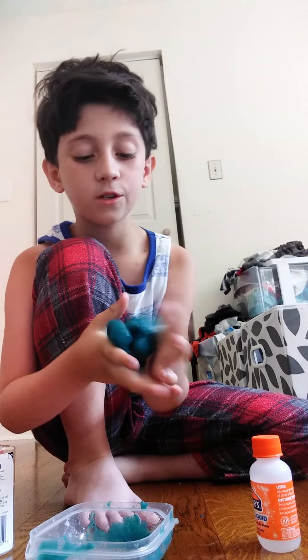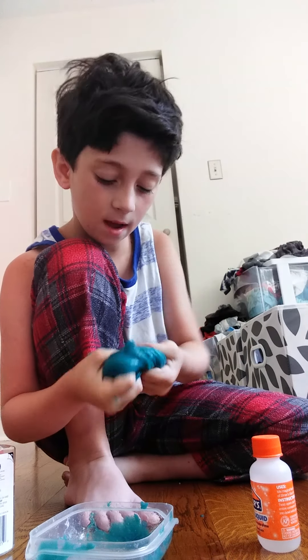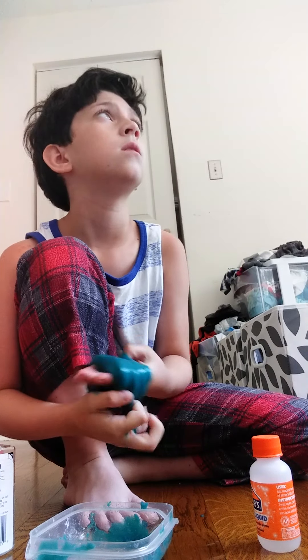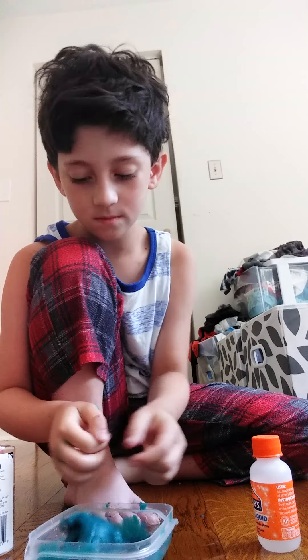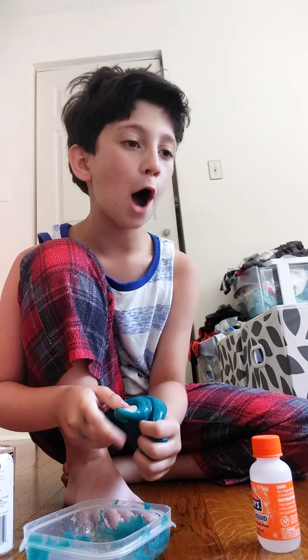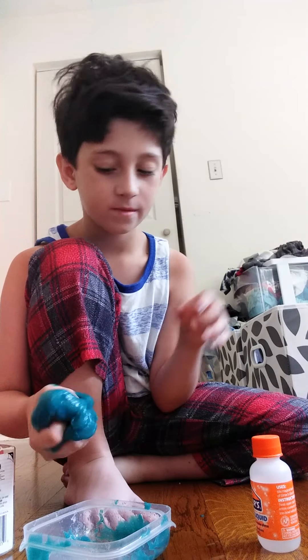So, Wednesday I'm doing a tutorial on how to make slime. And every single Wednesday there's a tutorial on how to do something. Maybe in two weeks I'll do how to work out or something. But it's not going to be dumb stuff — it's not going to be, like, how to walk. So don't worry.